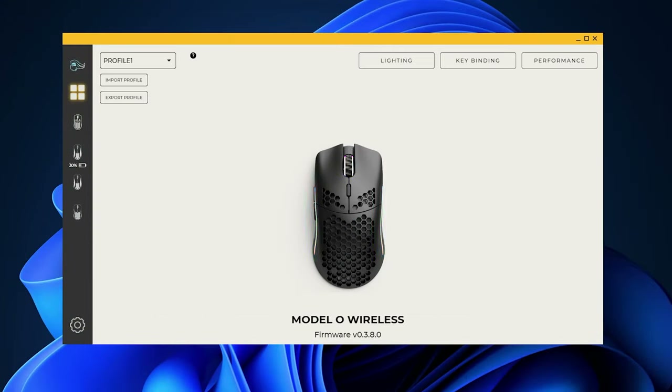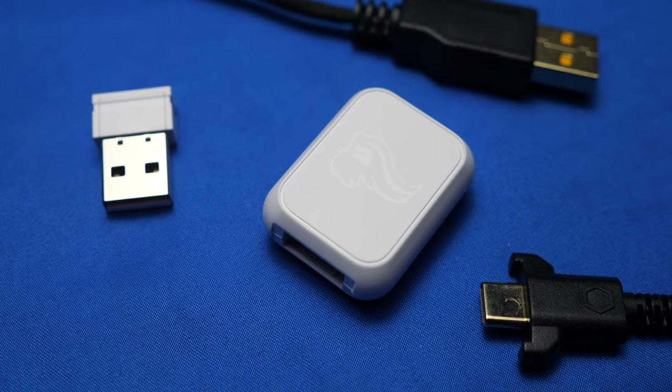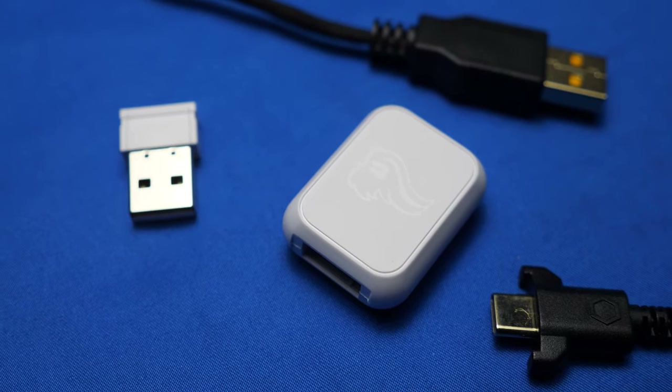With the Glorious Core program, you can customize everything from different profiles to different lighting effects, key bindings from multiple programs, and even performance edits such as up to six stages of DPI and polling rates. With the drag-free Ascend cable, 2.4G receiver, and wireless dongle, the wired and wireless capabilities of these mice is truly glorious.